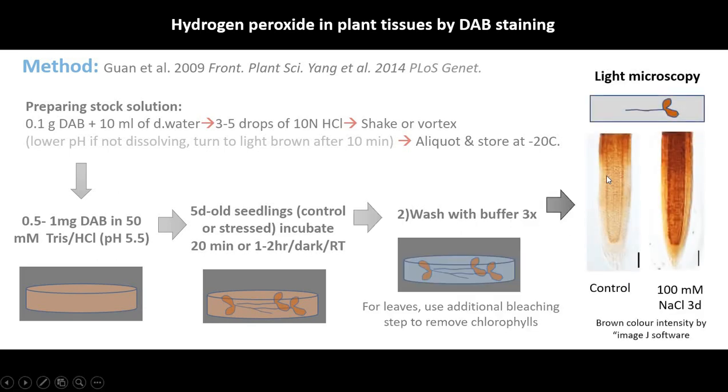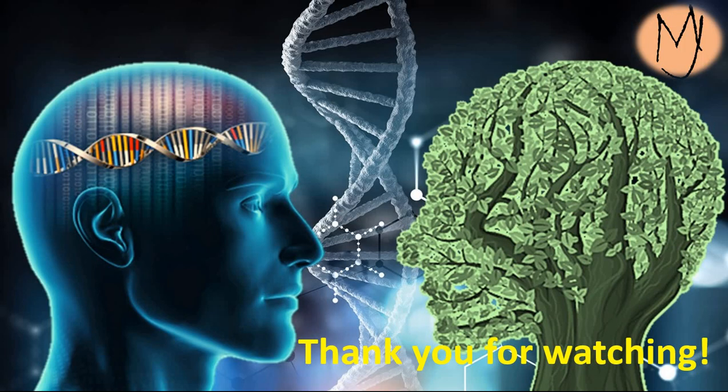Finally, use light microscopy to observe the roots or leaves. After stress, you can see the brownish color increase because the DAB reacts with H₂O₂ and forms a brown colored precipitate. Thank you for watching and good luck with your experiment.